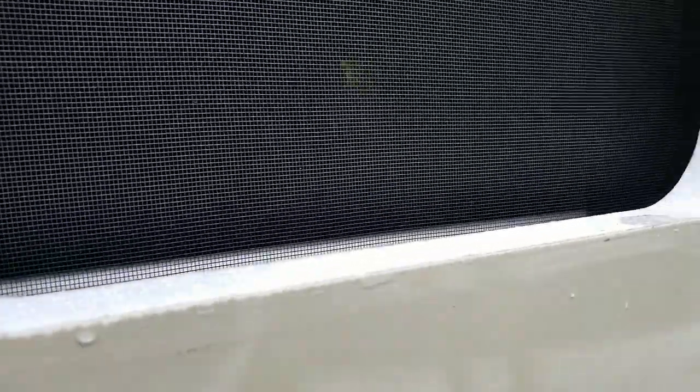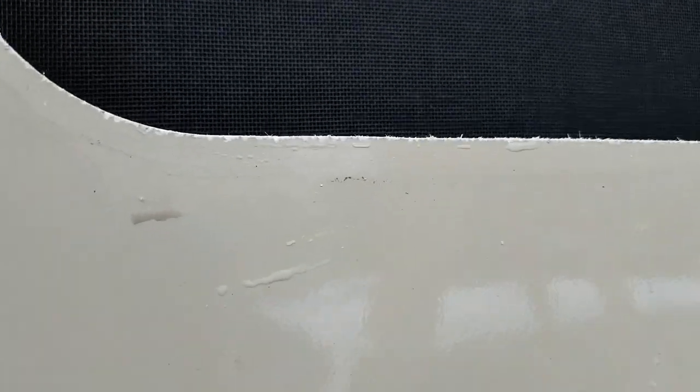I'll show it from the outside too. I did just notice a little bit of a few water droplets, so I'll have to make sure I seal that up.